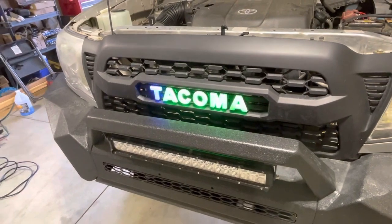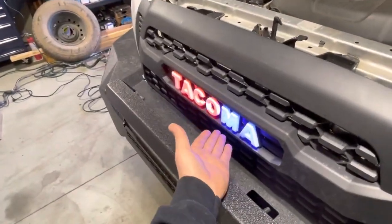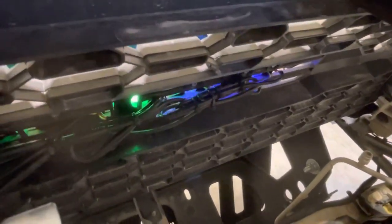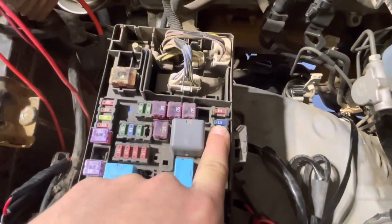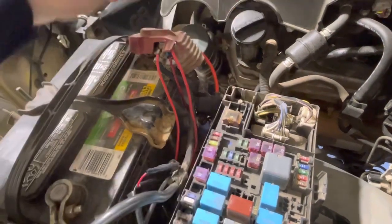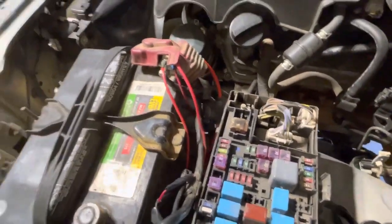It's a very easy installation. Just to go over it again: remove your grille, remove your old badge, reinstall the new badge, connect your wiring harness, and tuck it tight against the badge itself with zip ties. Keep the wiring harness away from heat. Run your power to your fuse for your fog lights if you have a stock bumper, or splice into the power wiring harness and run a 15-amp fuse to your battery power and ground it out on that wiring harness. And that's how you install this.